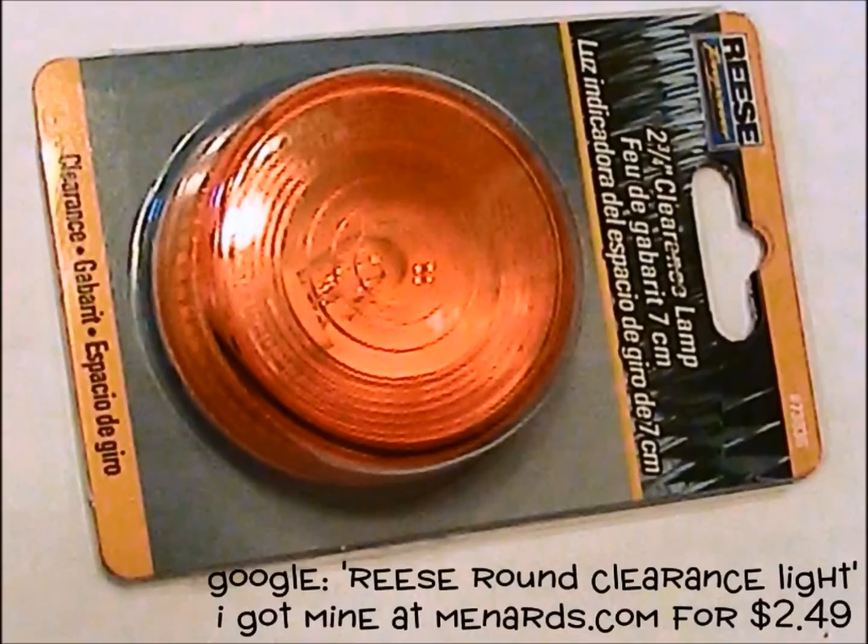These Reese lights come in red or amber and are available in a variety of places. Just google 'Reese round clearance light' on the internet. I bought mine for $2.49 each at Menards.com.